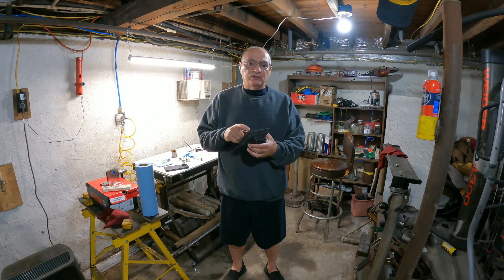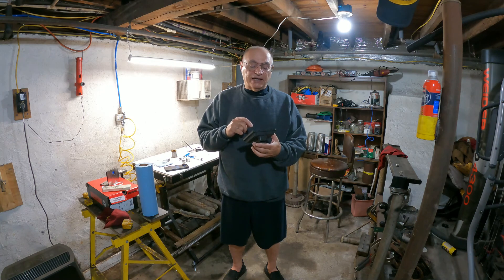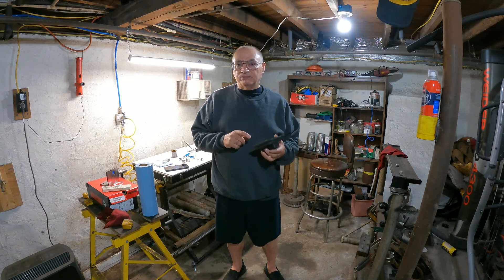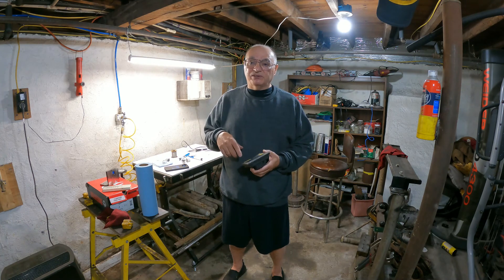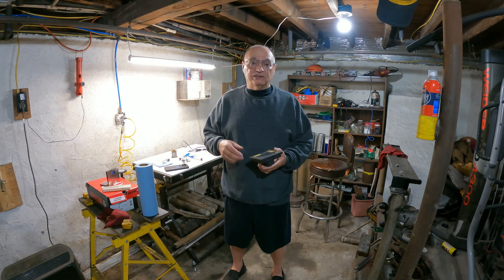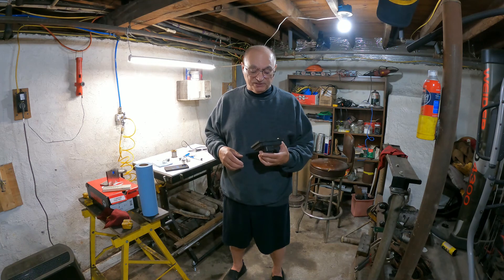I saw an article and I'll leave a link to it somewhere, probably down in the description box, on how to repair these and what you need. The part I needed to repair it, I couldn't find one available here in the U.S., so I got it via eBay from China. They actually get here pretty quick considering they're coming from China.